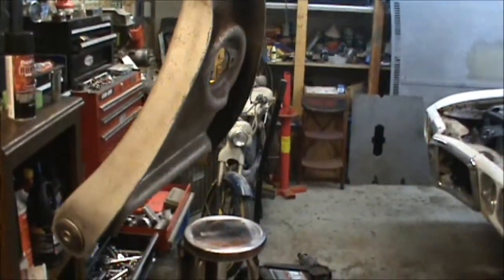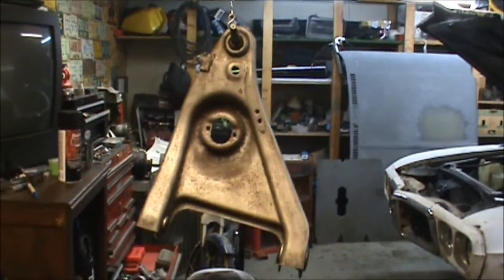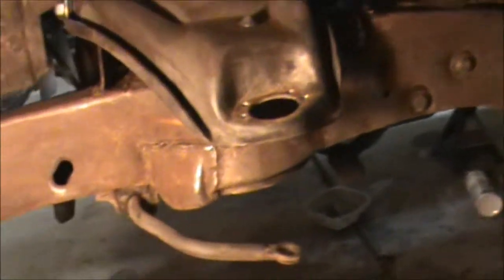Going to hit it again tomorrow and see about getting those bushings pressed out. Kind of debating on whether or not to just go pick one up — I saw a press at Harbor Freight, already open box, for 90 bucks. Not sure how much somebody would charge me to do it, so I'm debating on it.